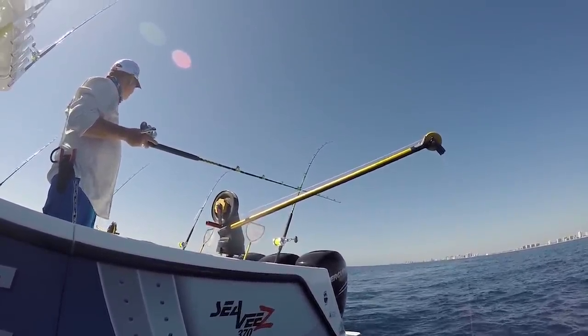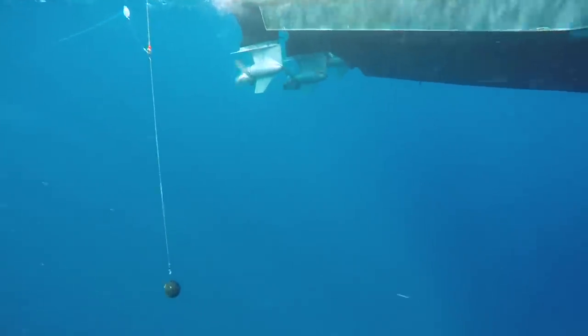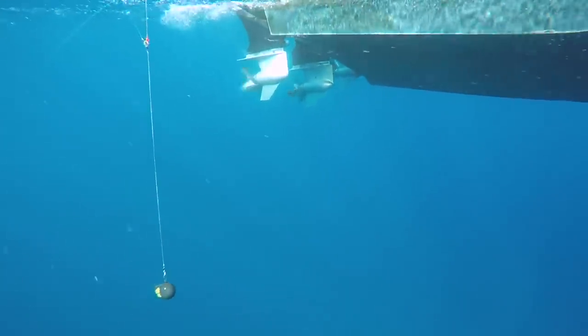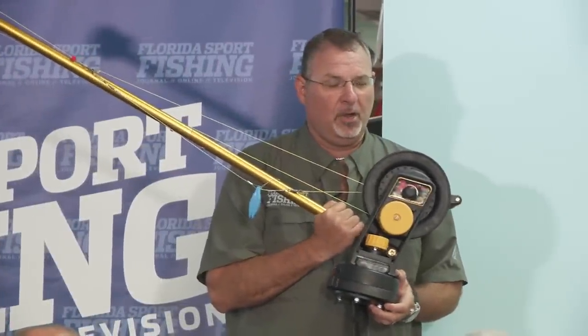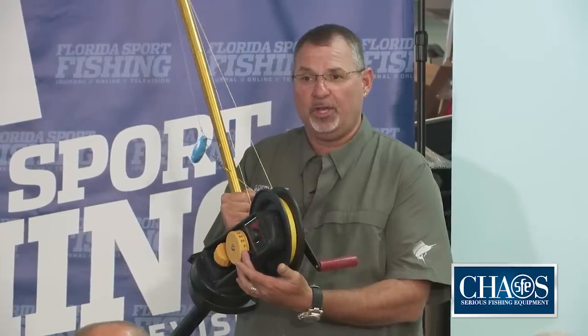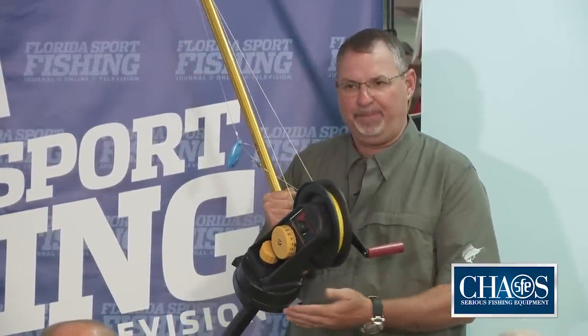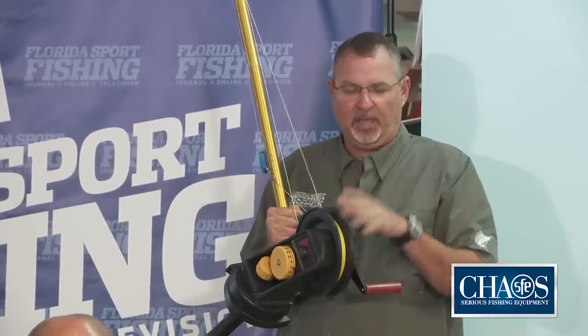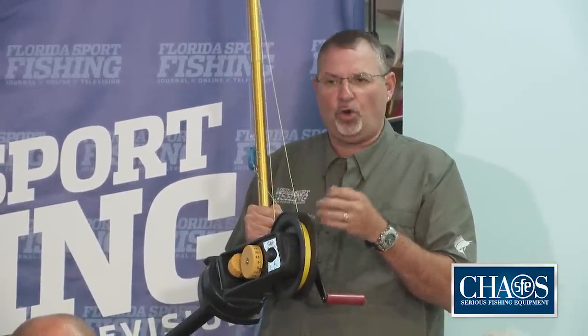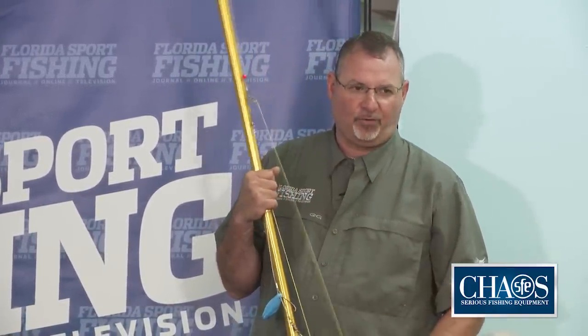Downriggers — a really cool device. A downrigger is designed for controlled depth fishing — to get your baits deeper below the surface in a much more controlled fashion than a planer. The gauge on all downriggers does not tell you how deep in the water column your bait is — it tells you how much line is off the spool. So don't use it as a precise gauge of how deep your bait is; just use it as a reference.